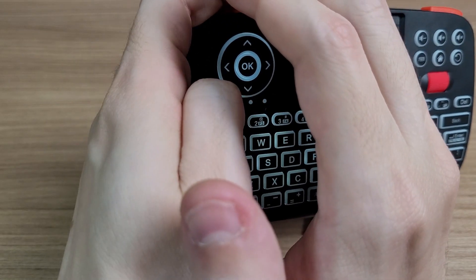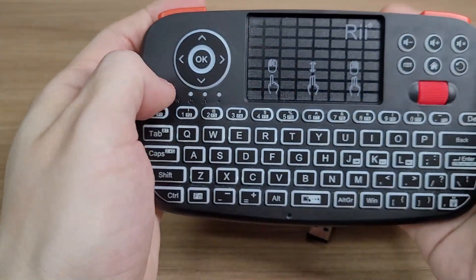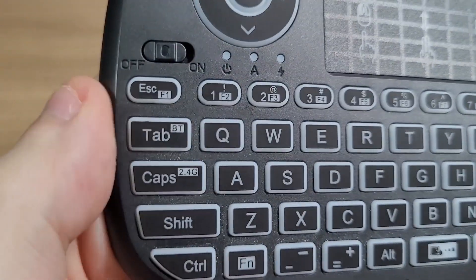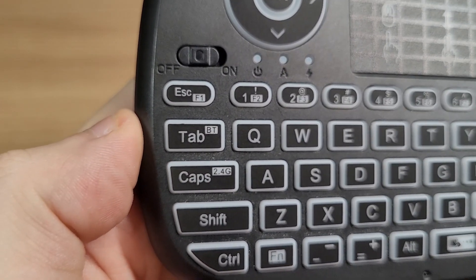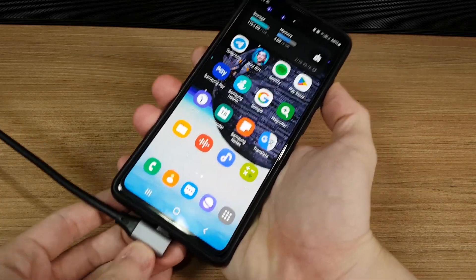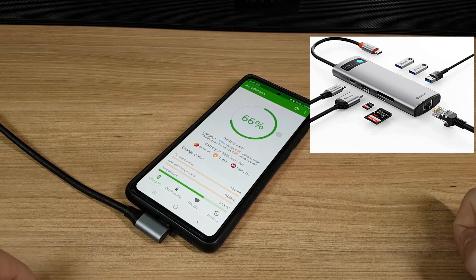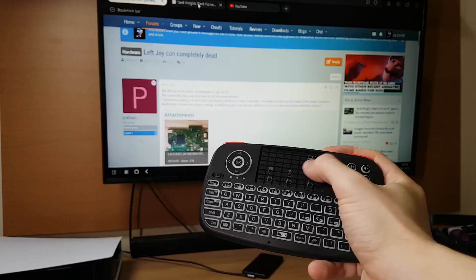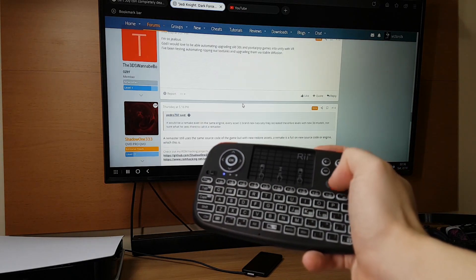It also has a backlight, although it's just a white light. But the main difference that made me buy this one is that it has Bluetooth connectivity besides the dongle. I like to use my phone in docked mode a lot, and when connected with a cable, you don't have a slot for a dongle — unless you are using a hub with multiple ports. So with this keyboard you can operate your phone at a distance without having to worry about a dongle.